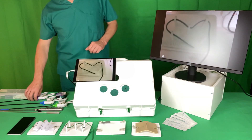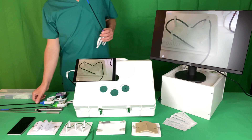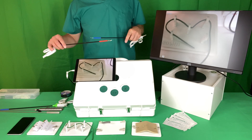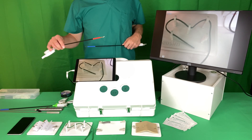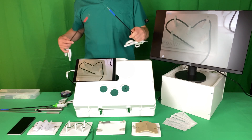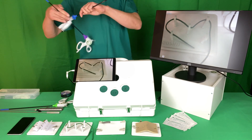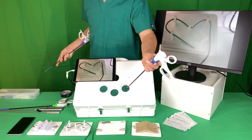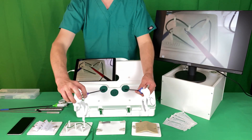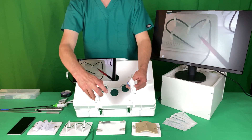That starts up the camera. You take your instruments — some stickers will come with them. Place a red sticker on the instrument you're going to use in your right hand and a blue sticker on the instrument for your left hand. Put these in through the ports and you undertake your task.